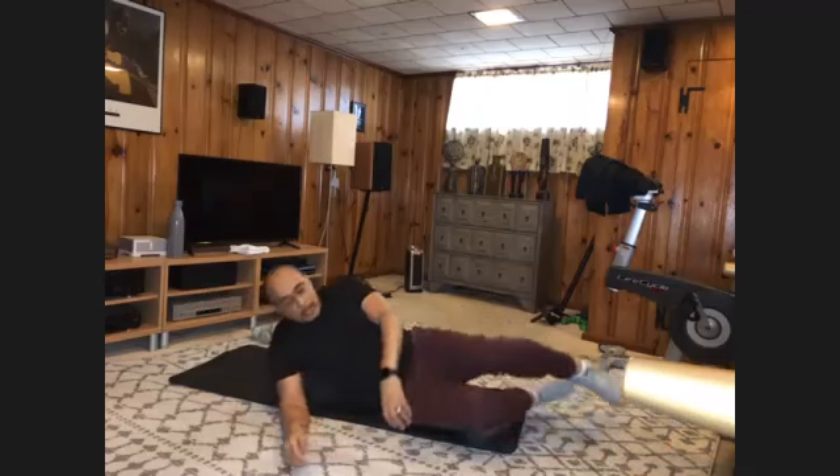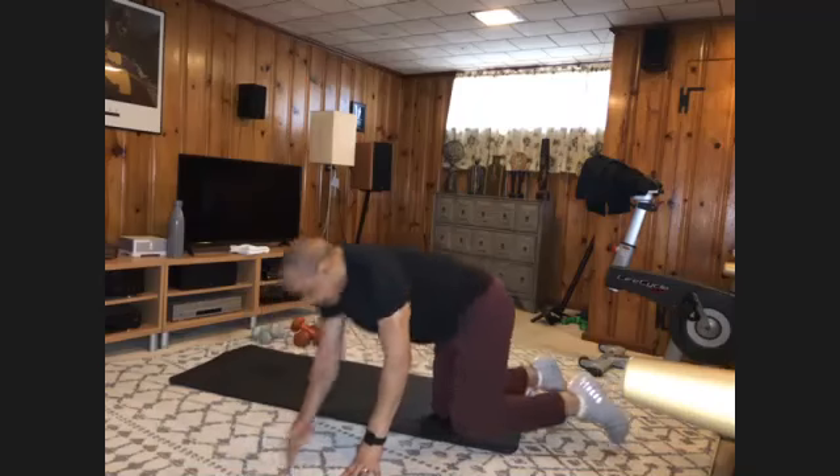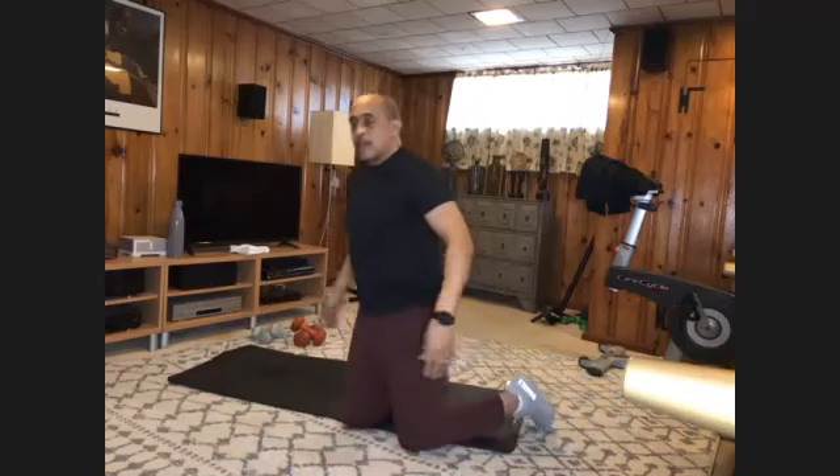Come on up. Pat yourself on the back — that's your Upper Body for 20. Thanks for hanging out. Hope to see you soon. Take care, be safe. Bye.